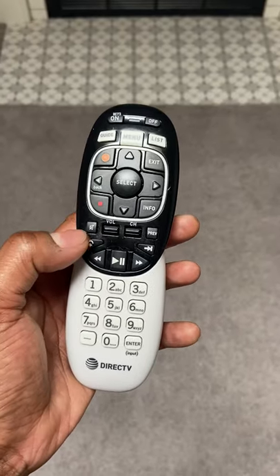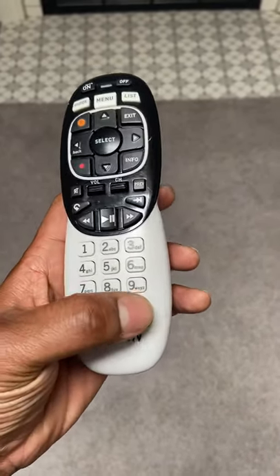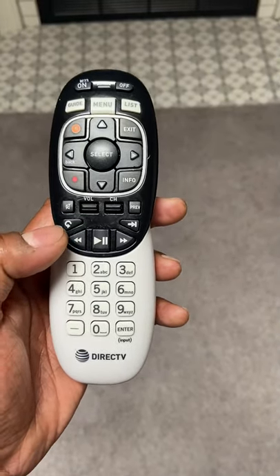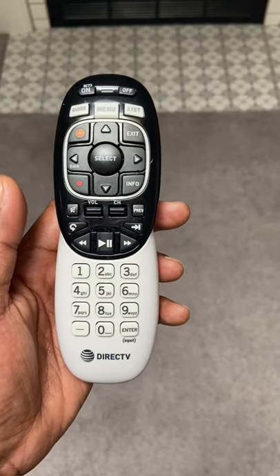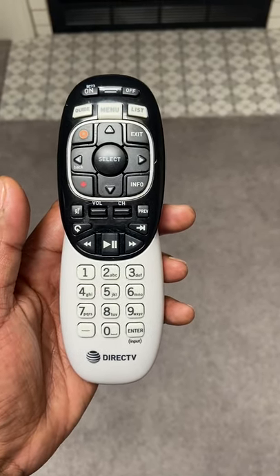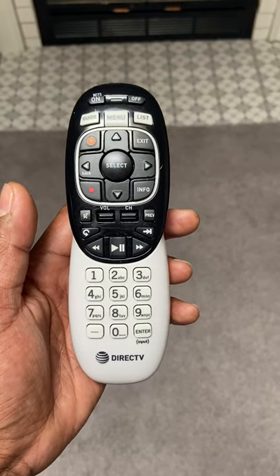what you want to do is hold down this button — the mute button — and the enter button at the same time, simultaneously. And then you'll see something about RF, and that's pretty much like the reset for your DirecTV remote. Just hit OK and you should be good to go.